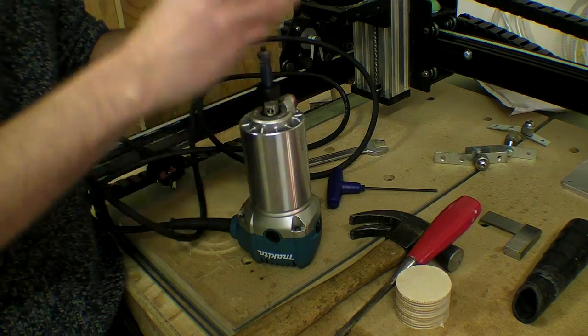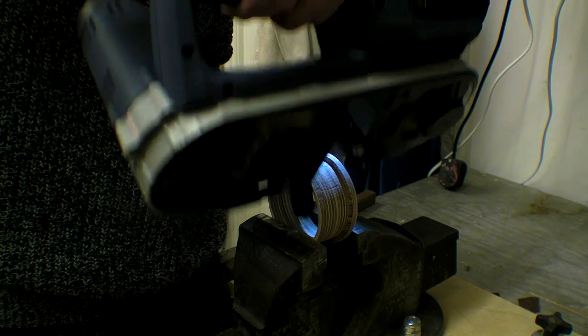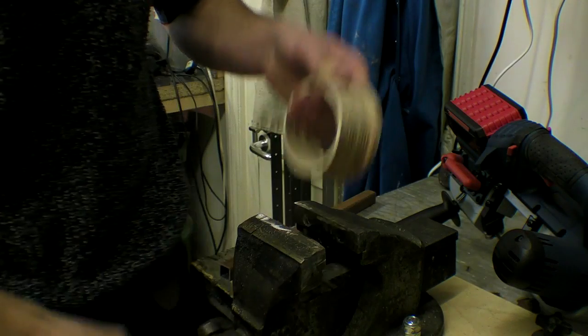The adapter ring didn't fit at first, so I cut open the ring to increase its flexibility and sanded the outer wall using the pillar drill drum sander.